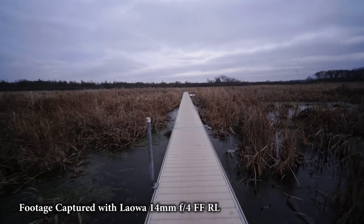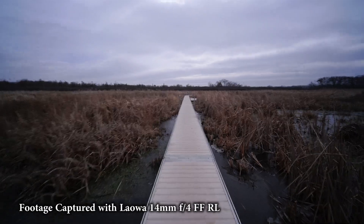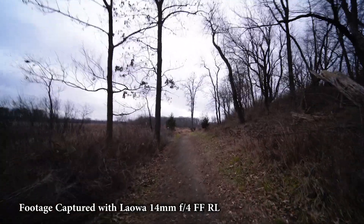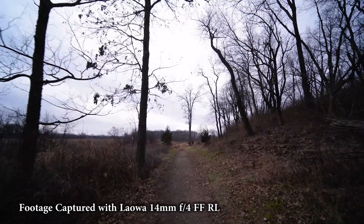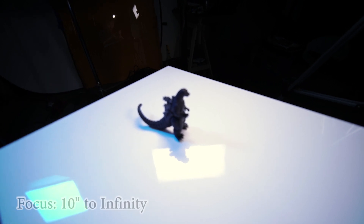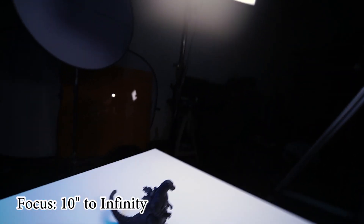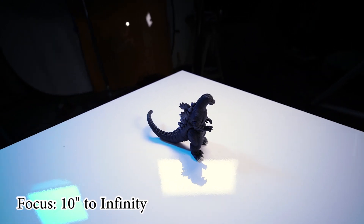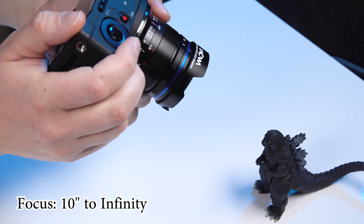Because it's so wide it's great for handheld video that looks fairly stable — you're just not picking up as much handshake as you move the camera around and pan. In terms of focus, the lens focuses from infinity to 0.27 meters, which is about 10 inches, so it's actually fairly good for focusing close up.